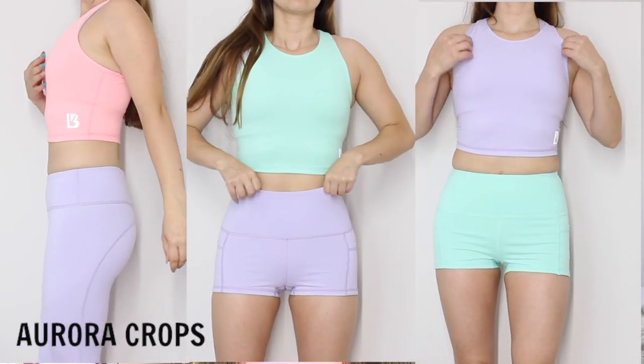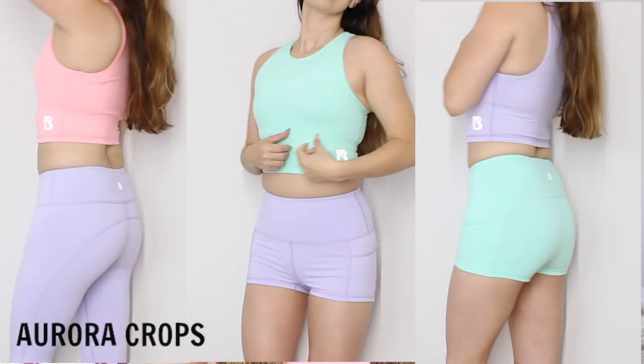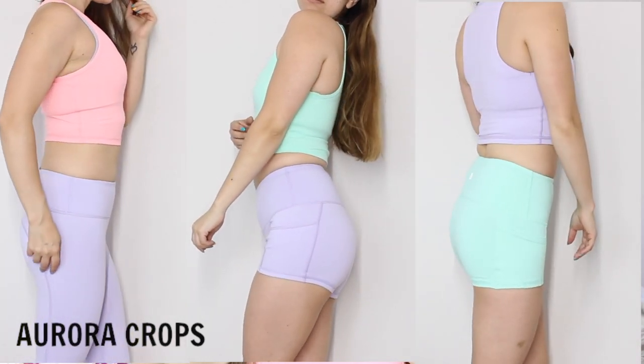Next are the Aurora crops — I got them in blush, mint, and lilac. I love them because they are super stretchy and so soft, they fit perfectly, and they don't make you look bad in them. I was most scared about the neckline thinking it would be too high and choking, but it's actually pretty good. The only issue is that finding a sports bra that doesn't show is pretty difficult — I'm wearing a Gymshark seamless one and you can kind of see it, so I'm on the lookout for a better option.